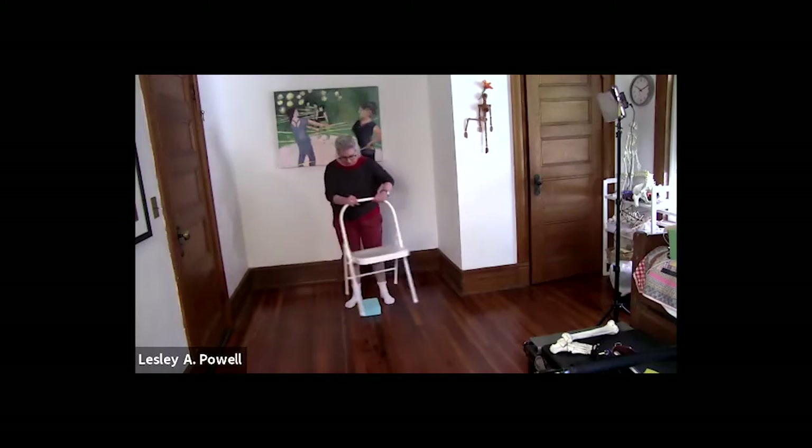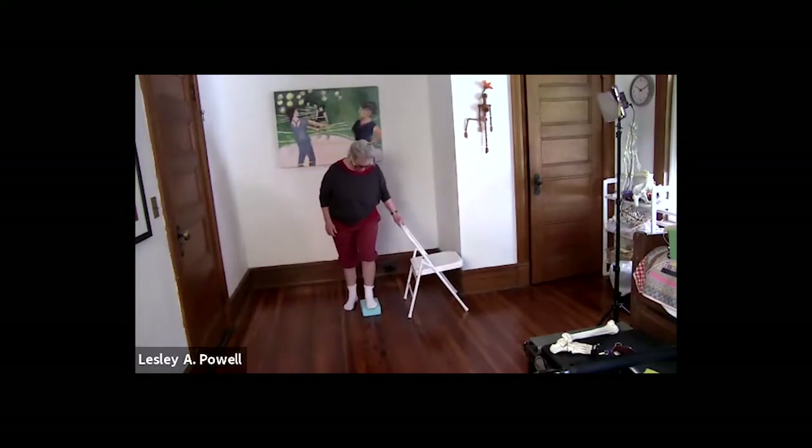Switch sides: right foot on the yoga block, toes off the floor. I'm on releve on my left foot. I'm going to swing my hip, drop my foot down — I might not touch — then use my foot and lift up. Two more times: drop, let your right leg stay straight, then drop and bring it through.